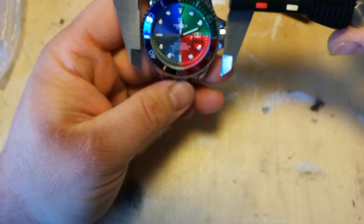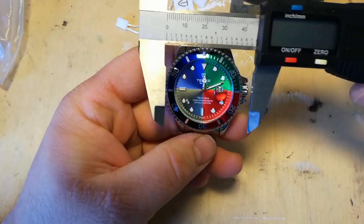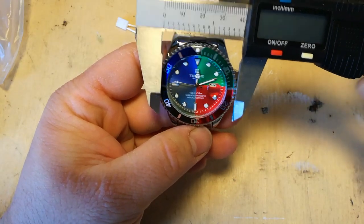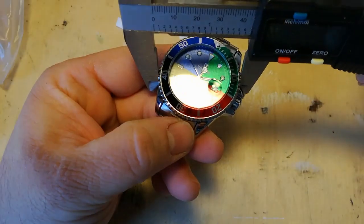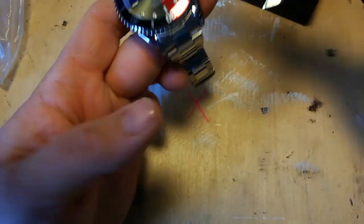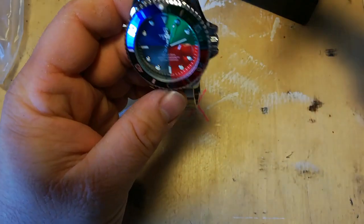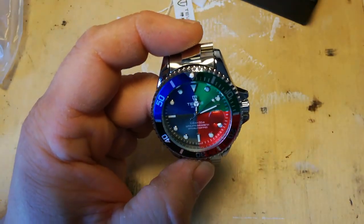45 millimetres, which is not a classic Rolex size. It's 51 millimetres lug tip to lug tip — it's massive, it's a big old unit. You're encroaching onto Casio kind of territory.